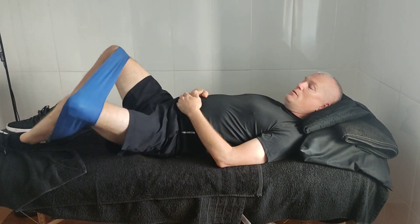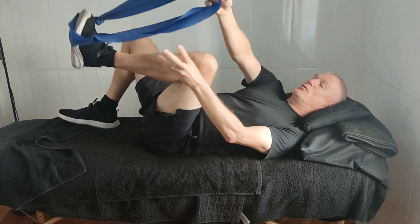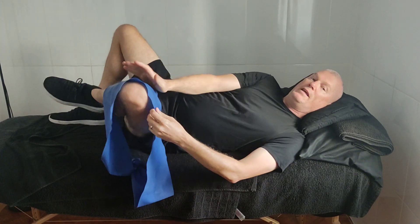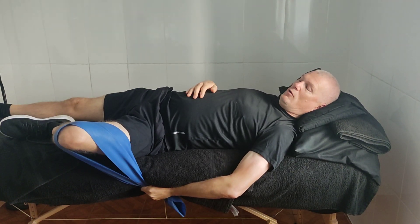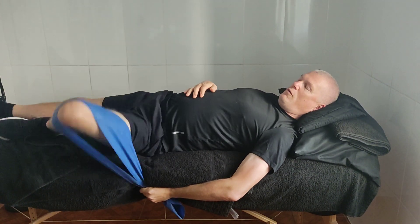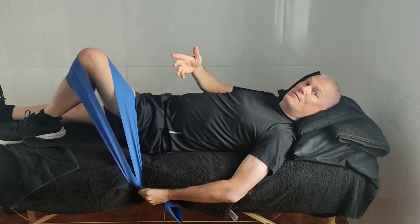Once you've got that done, take the band off and you want to do the inside groin adductors. Take the band off completely, open the band fully again, and hold the band here, starting with the leg in that position. Then all you do is pull up — one, two, three, four, five, six — and again, do about three sets of ten.